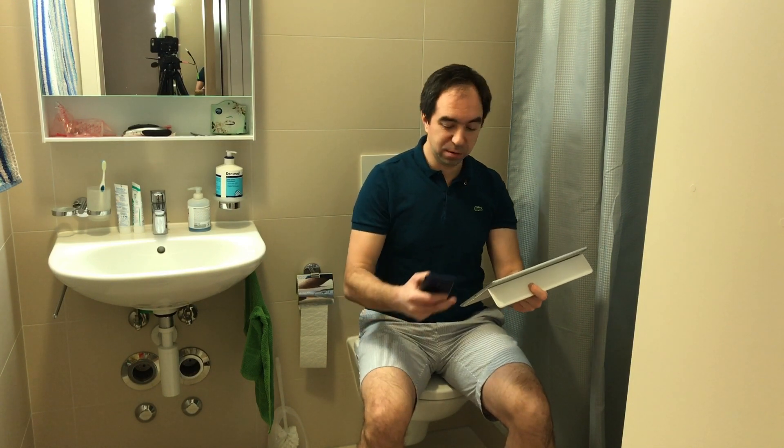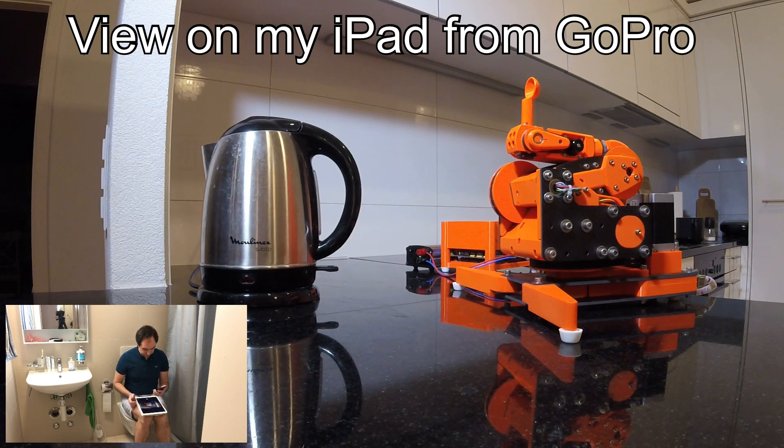Let's try this. So this is my first telepresence — telepresence from the toilet. Let's check it out. We'll see you next week. Bye.